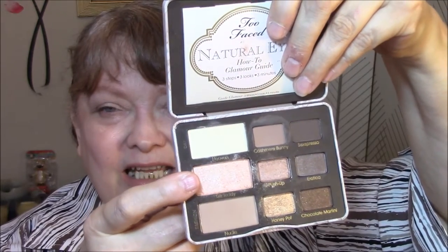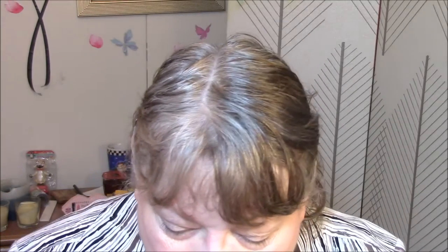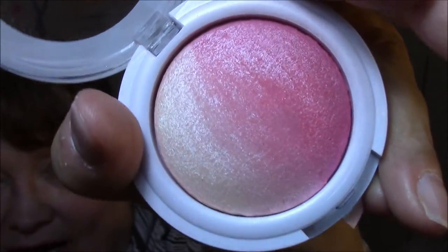I used the Natural Eyes palette for my base, which I will probably use all week because my other palette doesn't have a matte base shade. Then I used a really beautiful gold with a touch of pink in it for my shadow today — very pretty. I don't use this color often enough and I need to do a declutter on some of my eyeshadows and start rotating better. For blush this week I'm using the Hard Candy Glow All The Way in Sunburst — just such a beautiful blush.